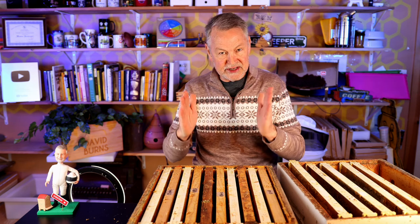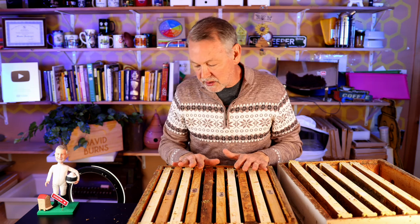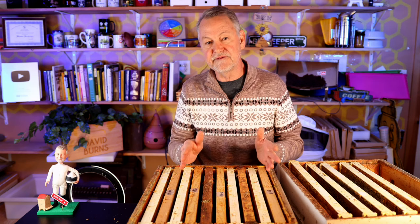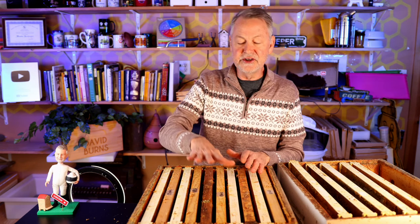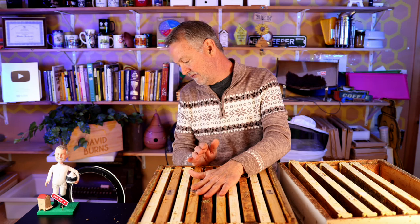Checkerboarding does require that you have drawn comb between the capped honey frames. When this goes on your two deeps or your single deep, it's supposed to alleviate swarming because the bees are going to be working these frames up here that haven't been capped over with honey yet — they're going to have to fill those up and cap them over. It seems to trigger the bees not to want to swarm but to work on these checkerboarded supers. You can use a queen excluder below these supers above your brood nest area if you want. If you're a skilled beekeeper with a lot of experience, you might not want to use one, but then you're responsible for keeping your queen out of these supers. You don't want the queen up here laying eggs. If you don't have that skill set or the time, a queen excluder is going to help you out immensely.